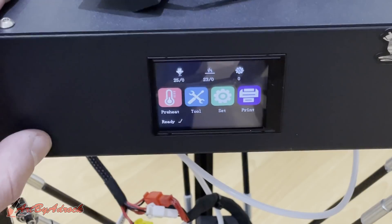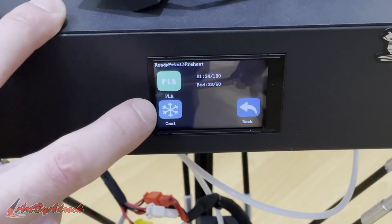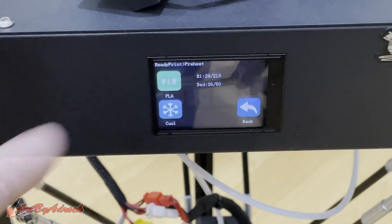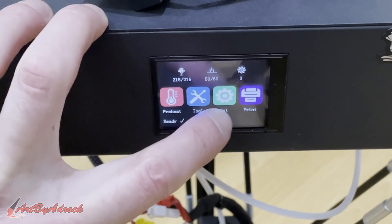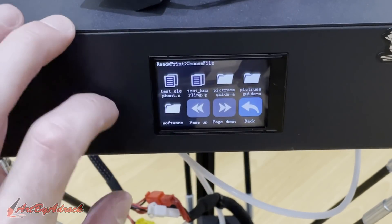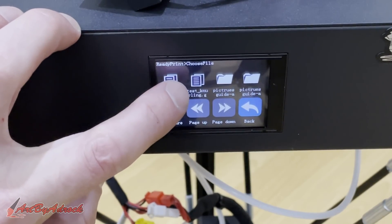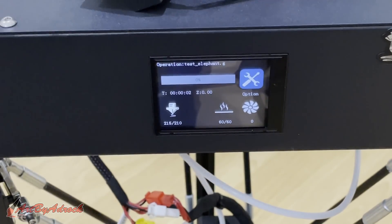I got the SD card all plugged in, so we're going to go ahead and run one of the test prints. I'm going to preheat this — go to preheat and preheat PLA — and it's going to heat up both the extruder and the bed to the desired temperature. Now that that's heated up, it only took about two to three minutes. That was extremely fast. So I'm going to go to print, select test elephant, print model, confirm, and we'll wait.